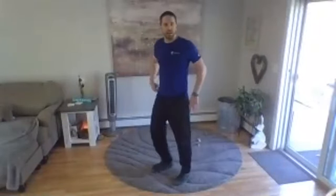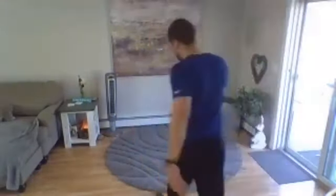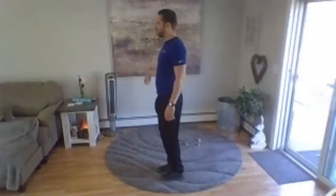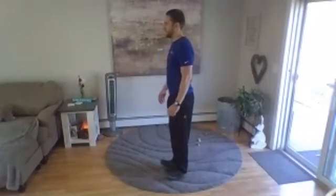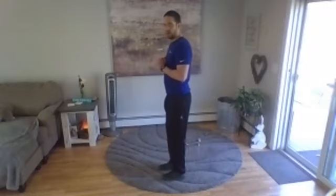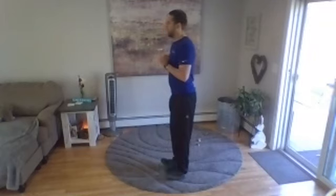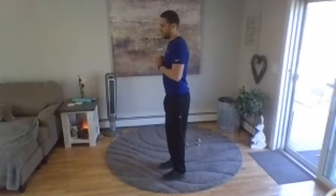Next up is a calf exercise — lower leg and balance. You're going to rock back on your heels, then come up to the toes, then rock back and up on the toes. Very simple. Going three, two, one. Rock back — you can hold on to a wall if you want. Come down easy on your heels — otherwise you send all that impact right up your spine. Fifteen seconds to go.